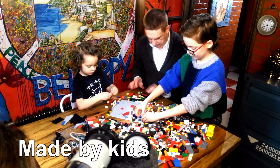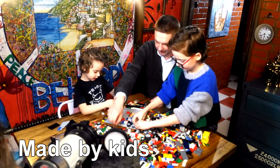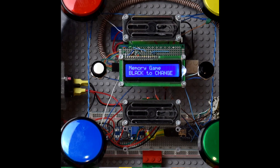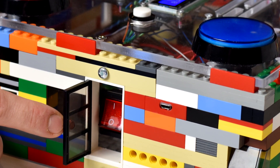This is an easy to build project and is a nice way to repurpose the unwanted Lego parts scattered around your home. Do you have any other ideas on games for this Lego box? Or maybe you know of some improvements that could be made? Please leave your comments below, and please don't forget to click the thumbs up if you like this video.